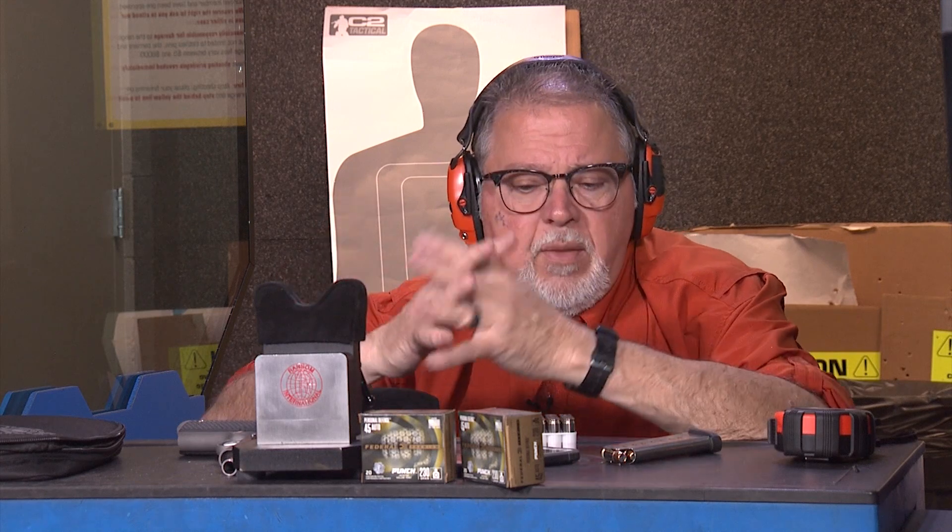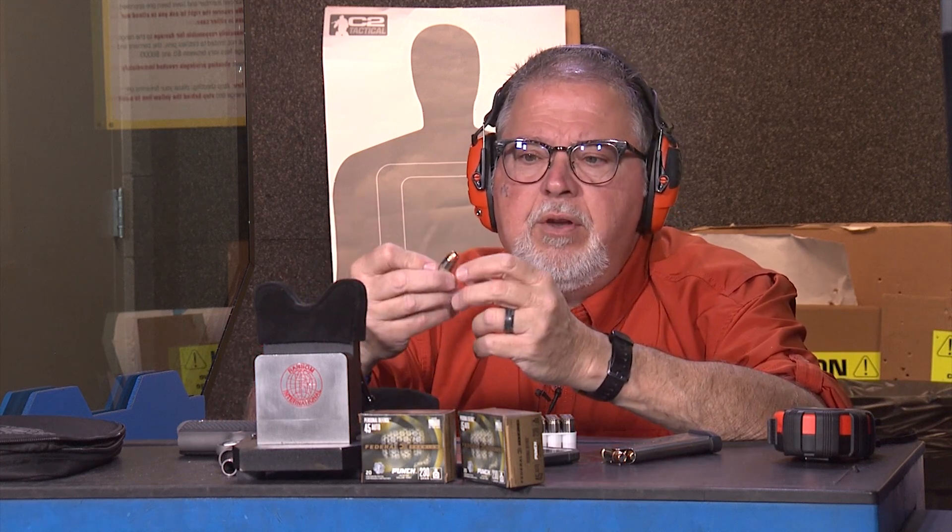What is punch ammo? In the past, you've always said, oh dang it, if this ammunition is good enough for law enforcement, it's good enough for me, which is a true statement. But this is the first ammunition that was developed from the ground up, not for law enforcement. It was actually developed for everyday carry, civilian use for self-defense.